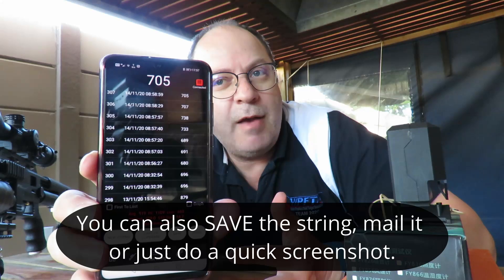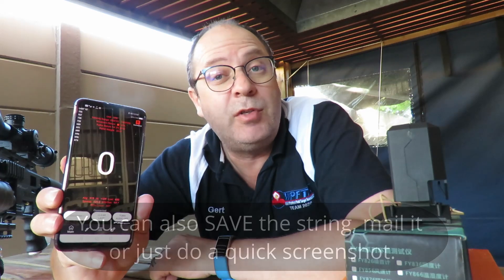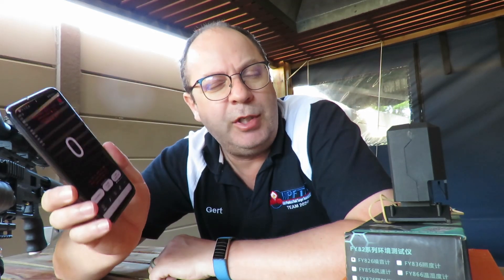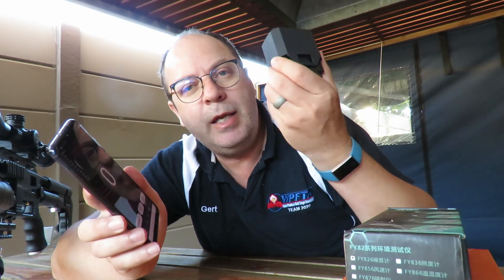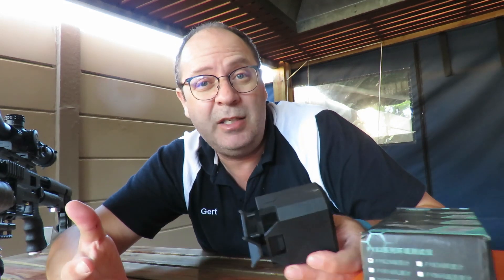A couple of things I love about this chrony: you've got a massive shot count — you can have a very long shot string — and it can read the speed out to you so you don't have to look at the gun, controlled via your phone's volume. At the last FT shoot we had, I actually chronied the guys while they were sitting shooting, which shows how mobile it is. You don't need a tripod — you can move around and even test your gun in the field while hunting.